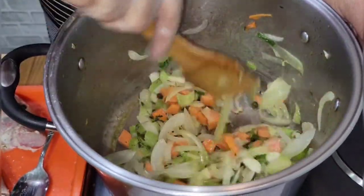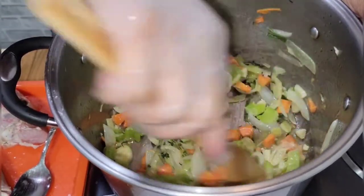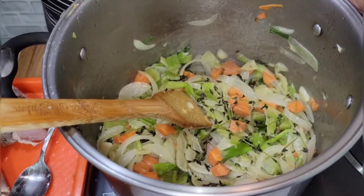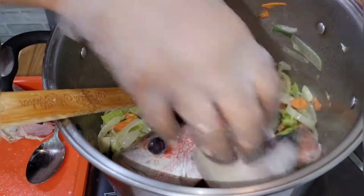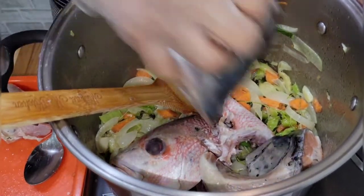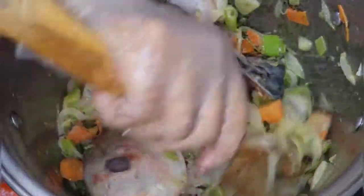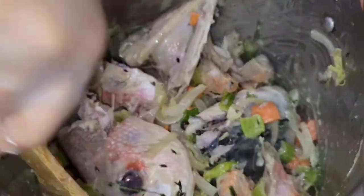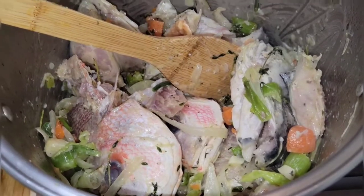Now that the vegetables are all sautéed, I'm gonna add the fish. I added some salt with the fish, so I'm just gonna add it to the pot. I sautéed the fish with the vegetables, so now I'm gonna add some water to make the broth.